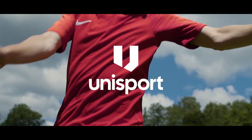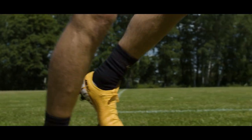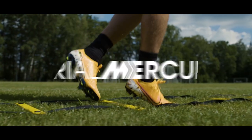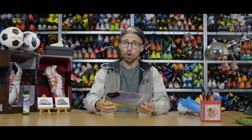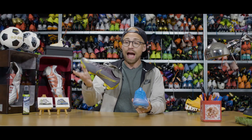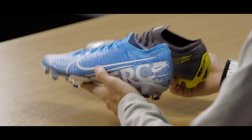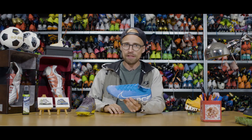Whenever a new Vapor comes out, everyone wants to know if it's worth upgrading. And while the Vapor 13 might look like more of the same as the Vapor 12, it's actually anything but. Today I'll dive into the differences between the old Vapor 12 and the brand new Vapor 13 to give you guys an idea about how they compare in terms of fit, touch and traction, and answer if you should fork out the money and make the upgrade.